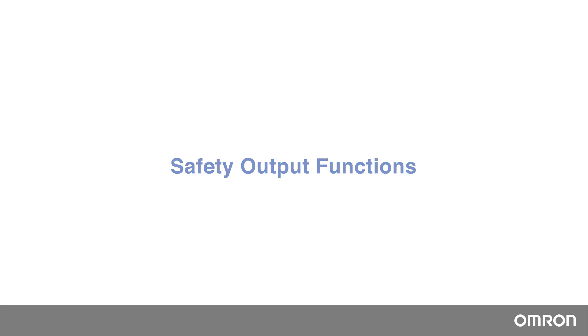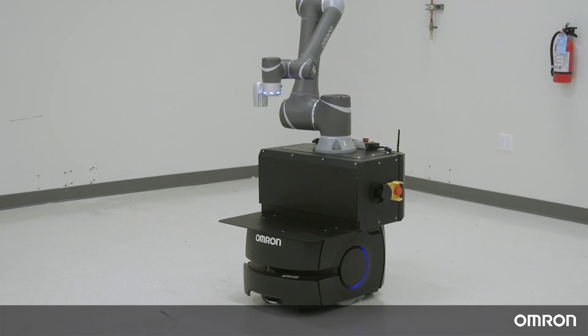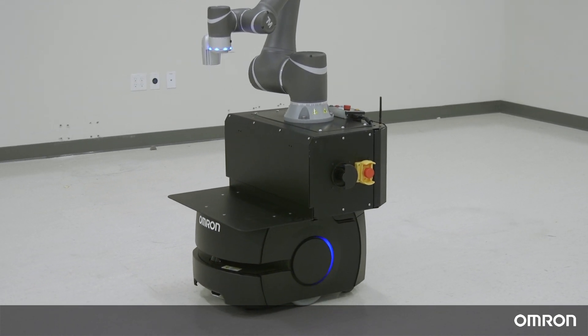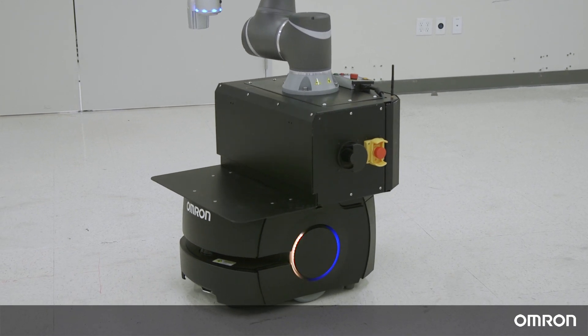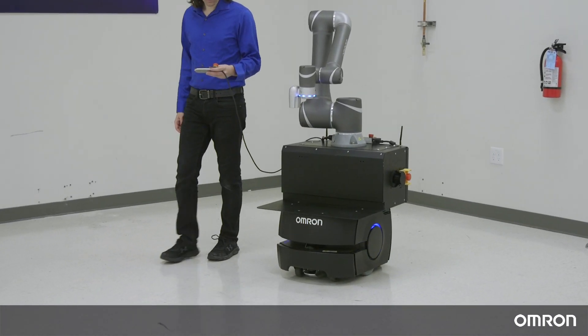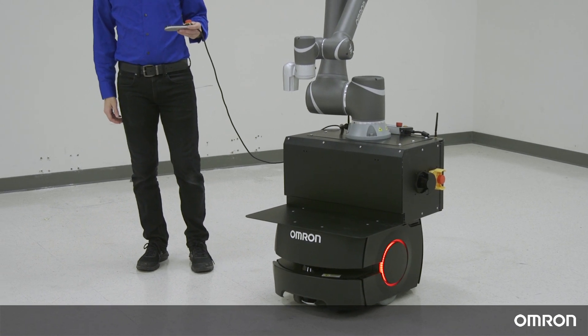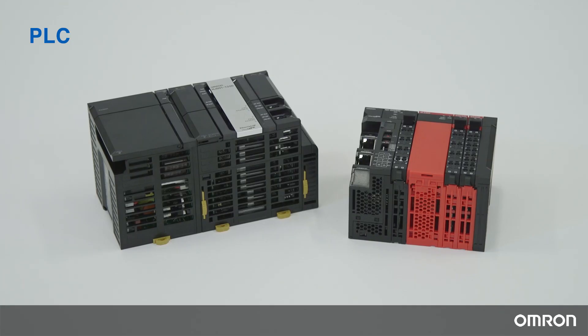Safety functions 10 to 14 provide the safety output functions connecting to other devices for system integration. This means OMRON TM robots will constantly send out information about their status to other devices that need that information. For example, many users are interested in mounting the OMRON TM robot onto a mobile robot so that it can autonomously move from one location to another. In this case, the mobile robot needs to know the status of the OMRON TM robot to ensure safe operation. By connecting to the safety output, if the OMRON TM robot comes to an emergency stop, that signal will immediately be sent to the mobile robot so it can also make a safe stop. A more common application would be for the feedback signal to be sent to the PLC, or Programmable Logic Controller, so that the safety information from the OMRON TM robot can be shared with other equipment within your automation system controlled by the PLC.